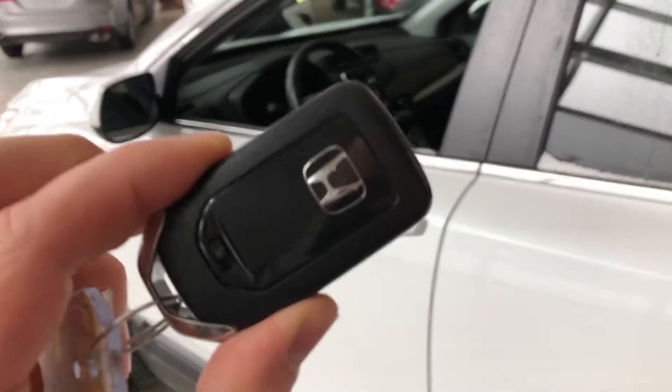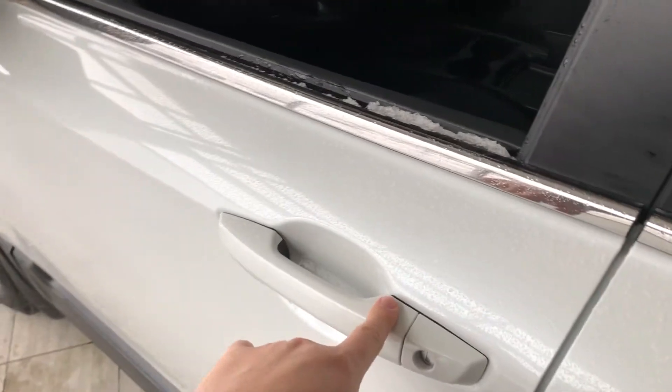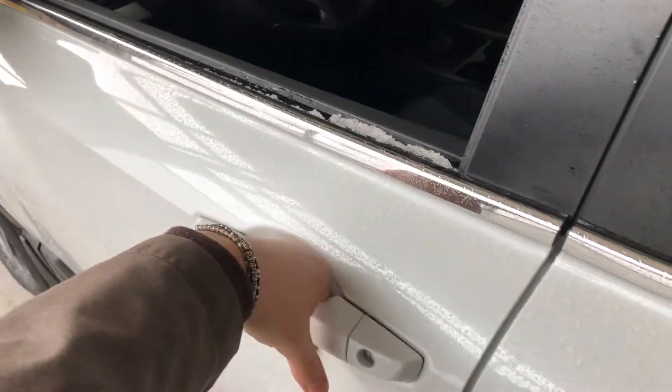Helping us inside is our key fob — it has our lock and unlock button. This Honda does have a smart key system, so we can press the lines on the door handle to lock the vehicle, and to unlock it is as easy as putting your hand inside the door handle.